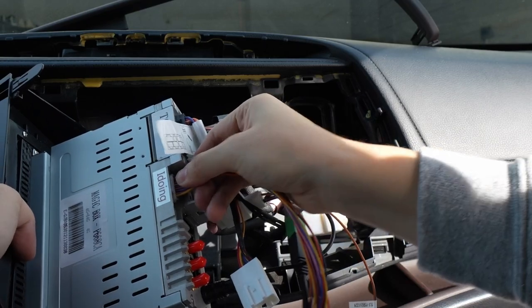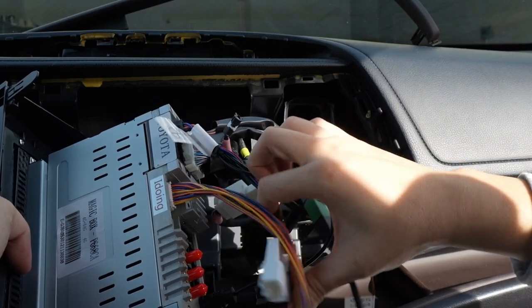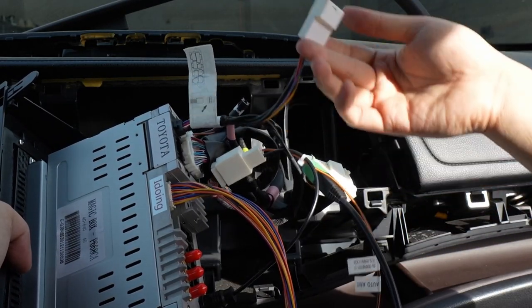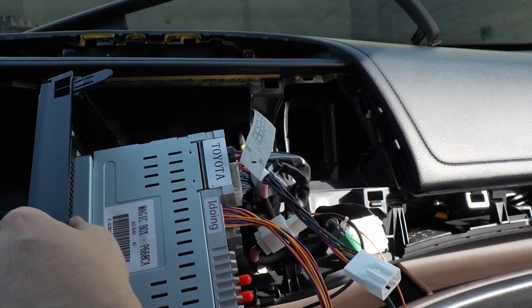This is like the brains — it communicates with Toyota — and that is going to go right here, right next to this iDoing sticker. We do have an extra one. This might cover the backup camera and stuff like that, or it's just redundancy because Toyota does change it over the years — which is great that they have that area covered.